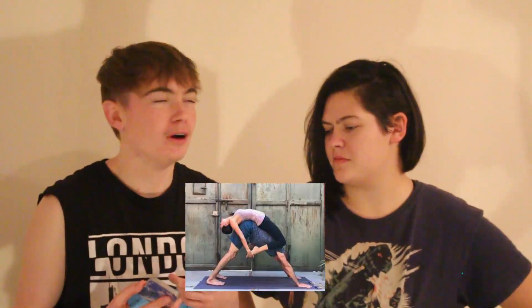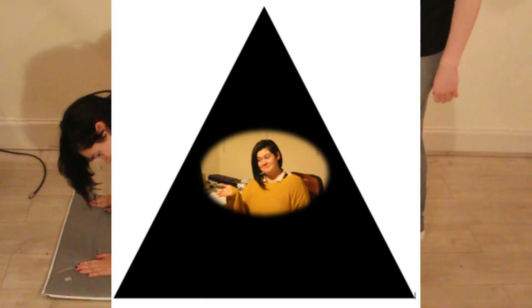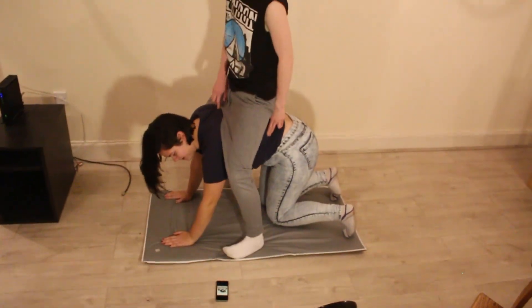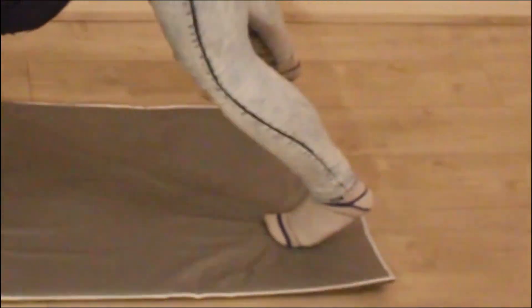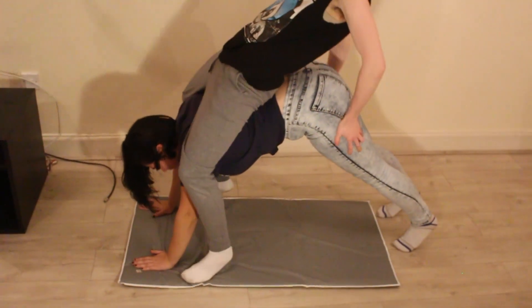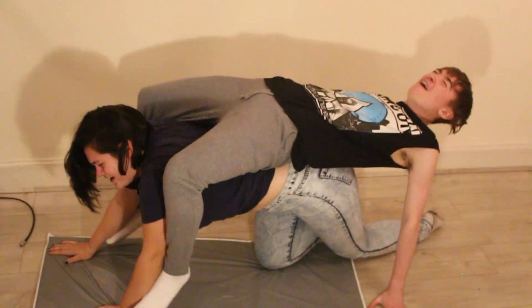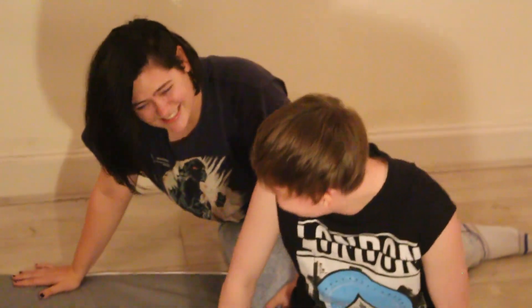Okay, we're going to attempt this one. I feel like we can do this one — famous last words. Come on, let me get down. Stop laughing, you gotta be a train. Wait, let me start here, then go like here, and then lean. Are you okay? My knee — I slipped on my mat!